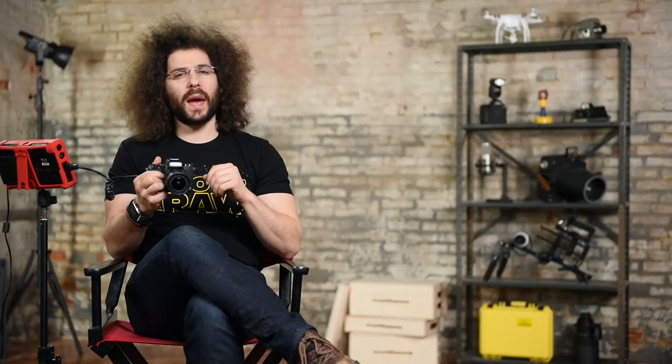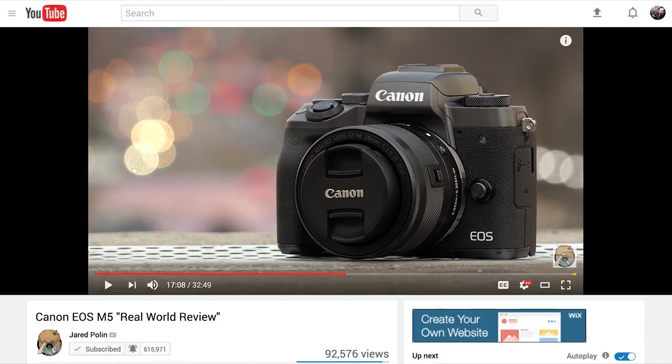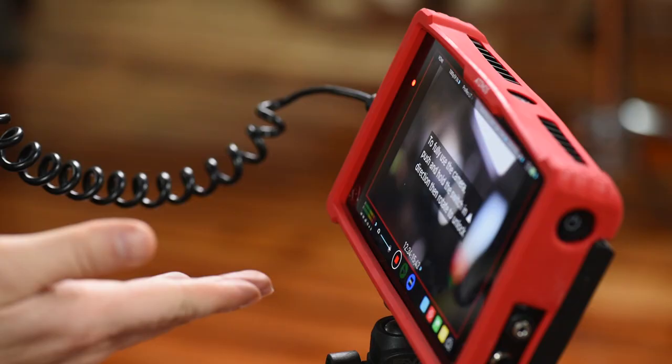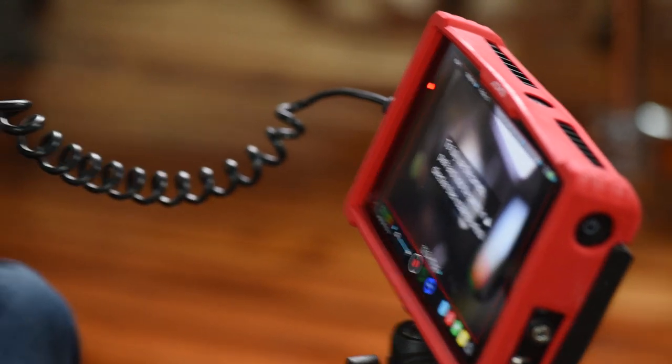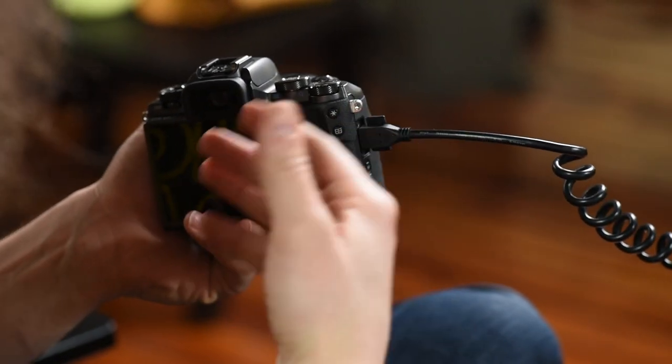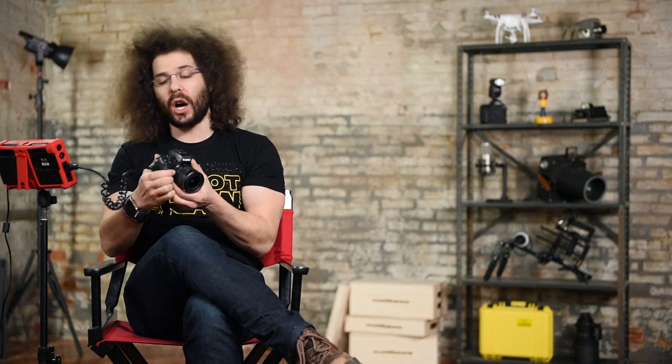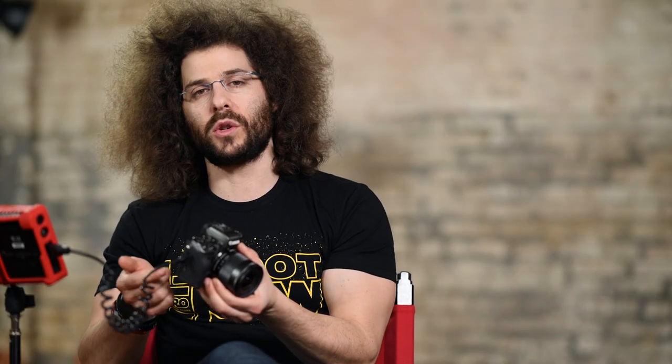Right before we jump into the menu settings, I want to let you know that I took this camera out for a full real-world review that you can check out right now — click on the I button in the top right corner. I also want to let you know that you'll see an Atomos sitting here. This allows me to use the HDMI so I can show you what's on the back of the screen in the menu system. Because of that I no longer have touch screen functionality, so I'll just be using the dials.